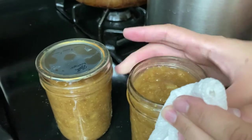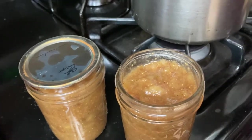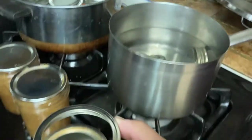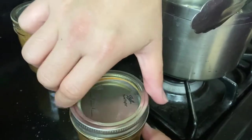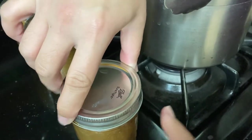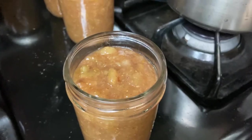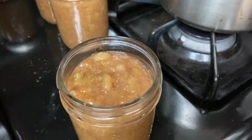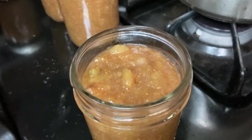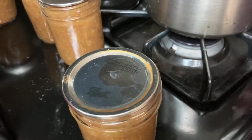We're wiping the edges to make sure there will be a proper seal. Everything has been sterilized in hot boiling water, and we want to keep everything nice. Apply the lid finger-tight — snug, but no brute force. Then there's another process: submerge the jars into water or steam — you can do either — and boil them for another 30 minutes, then pull them out and let them cool until they start making a popping sound.